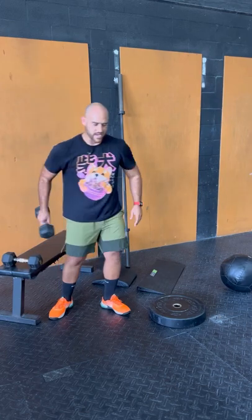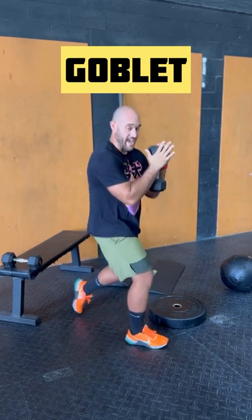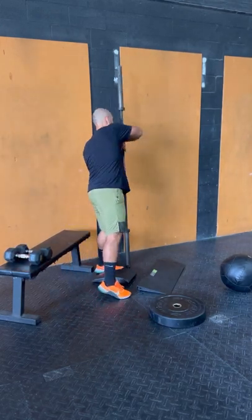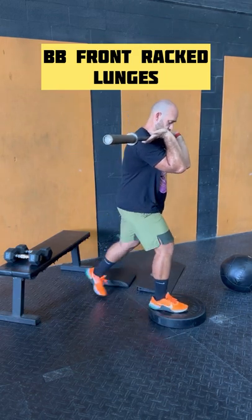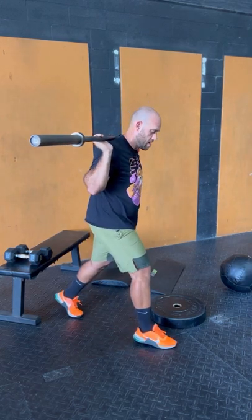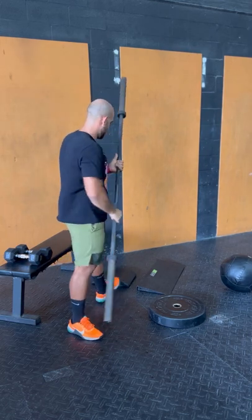From dumbbells at your sides, you can progress to a goblet hold — back expanded, elbows in and slightly forward — which is a little bit harder. After that is a front rack, where your elbows are really high and forward; this can be done with dumbbells or a barbell. So you could do a stationary lunge front rack with a barbell, or even front rack with front foot elevated. From there, you can go to a back rack lunge, which is usually where you can get the most load volume.